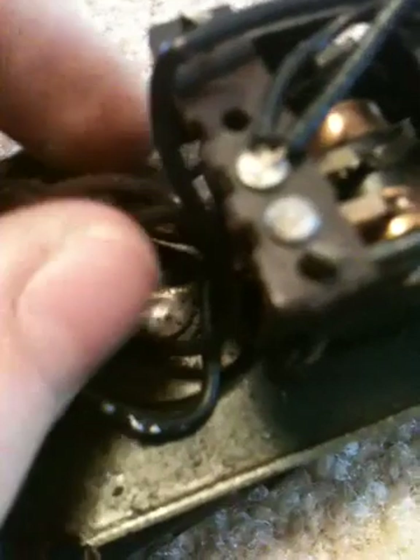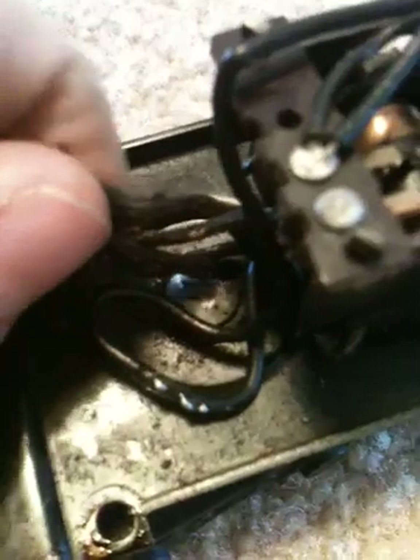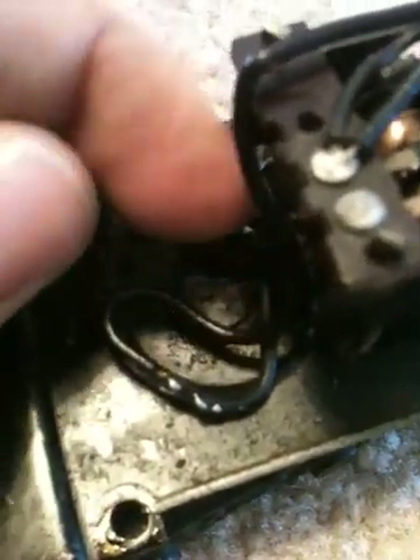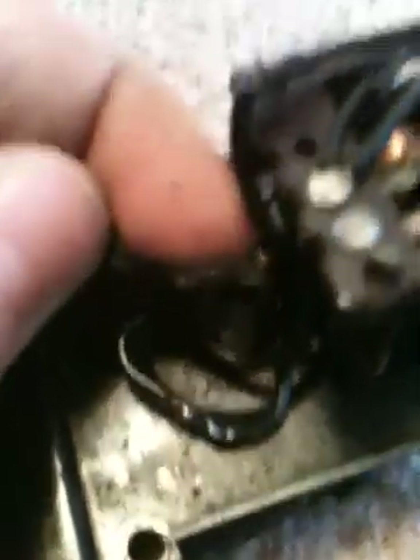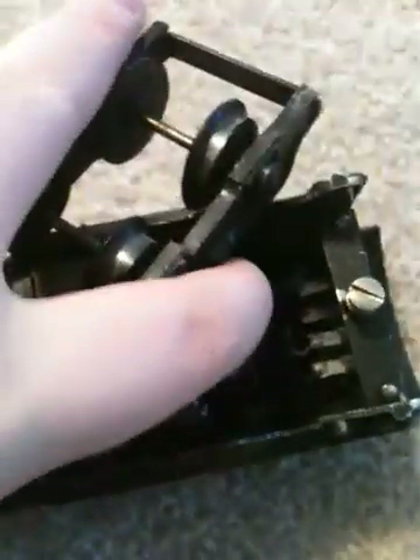You have these wires right here — there are four of them. The striped ones go to the actual armature motor. It's the little thing that spins right here. It goes to these two leads right here.